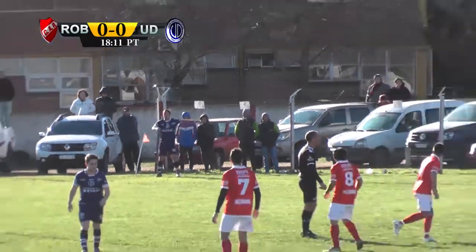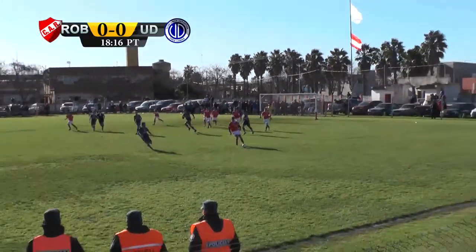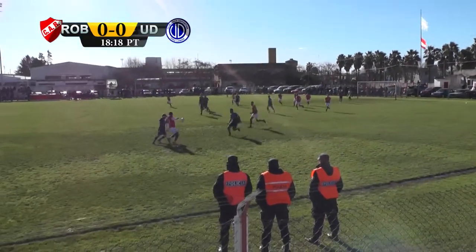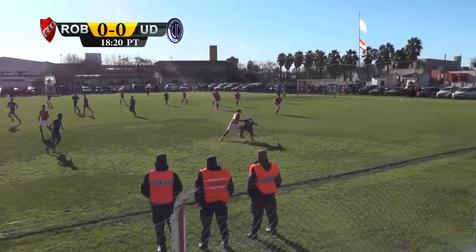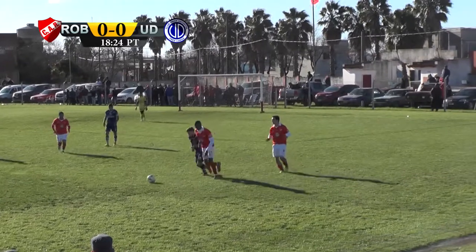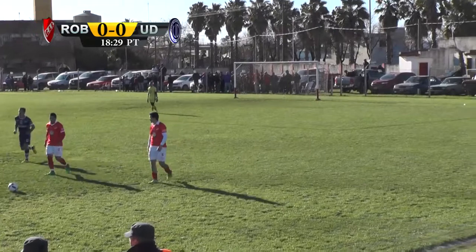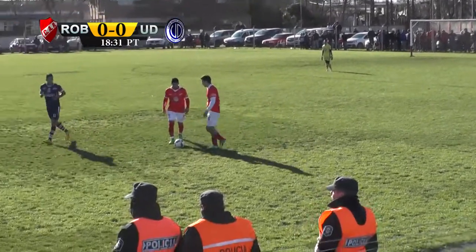Ahí está Zárate para el tiro de esquina. Viene de Zárate. Arriba para sacarla el número 6, Francisco Cabrera. La pelota le queda para Nieburo. La busca Campas. Lo corre del Arco. Le pellizca la pelota del Arco. El árbitro dice que hay falta. Tiro libre desde el fondo para el Robert. 0 a 0 el partido. 19 minutos jugados del primer tiempo.